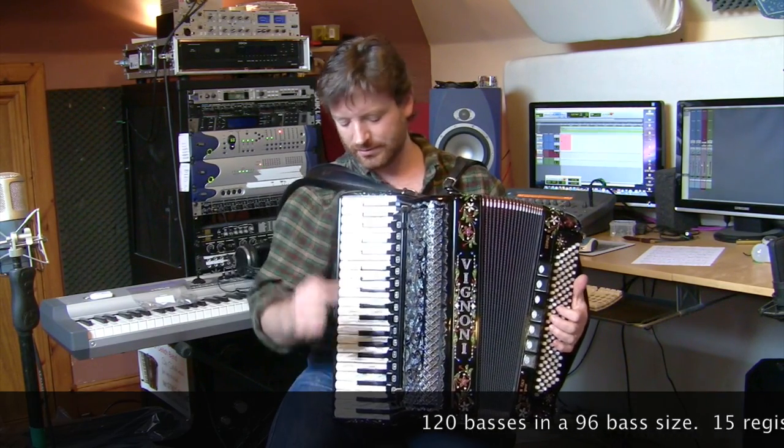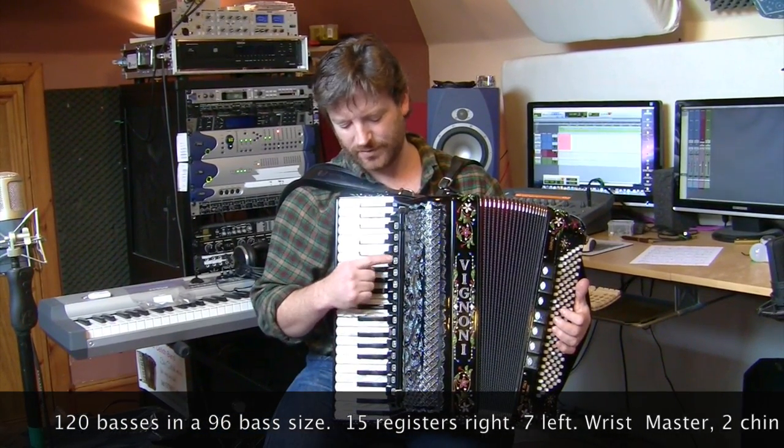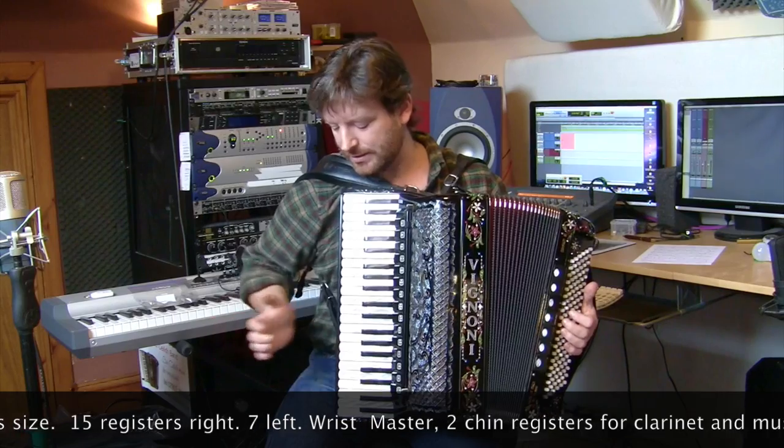It has two tune couplers here. It has 15 registers on the right.